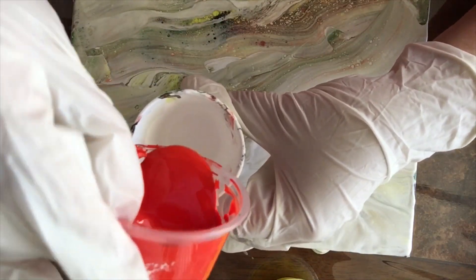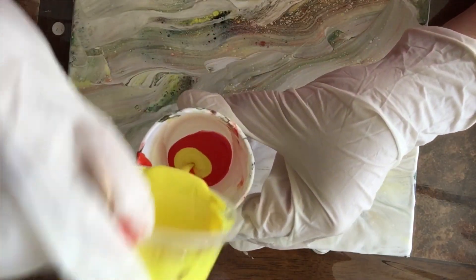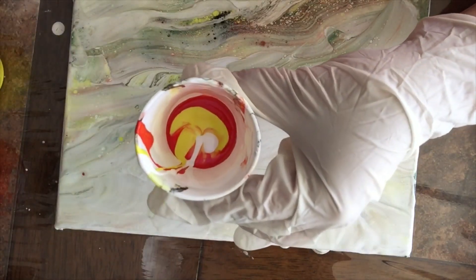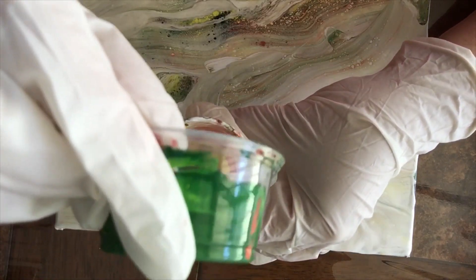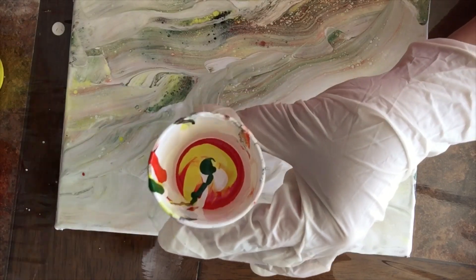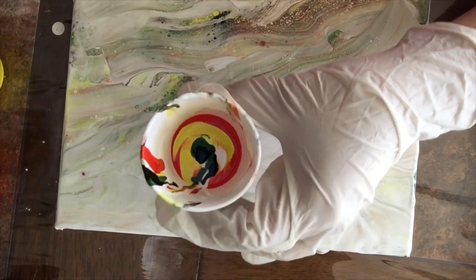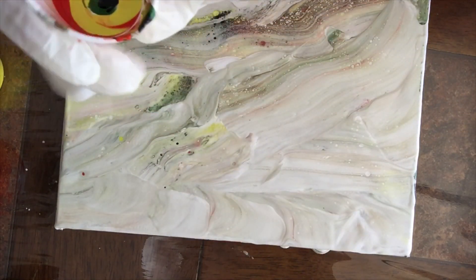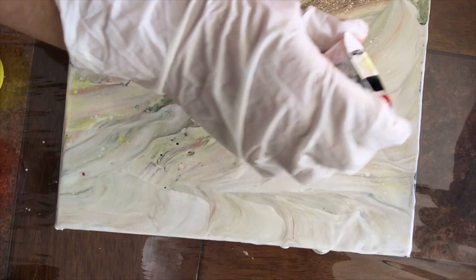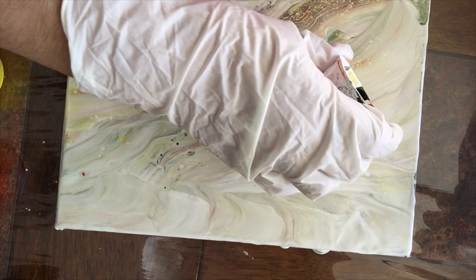Entonces empiezo con el rojo, luego el amarillo porque están del mismo lado — son complementarios — y luego el blanco para separar los colores secundarios como el verde y el negro. Este paso es bien importante, porque si no terminamos con tonos cafés o grises en el lienzo. Esta técnica se hace como zig-zag: es un vertido espontáneo que va haciendo zig-zag, así.